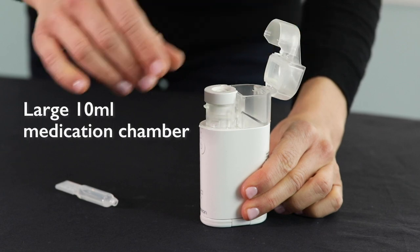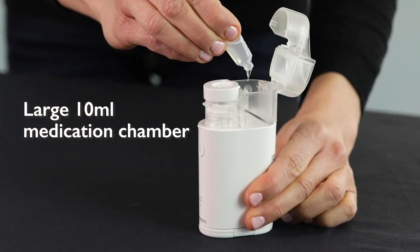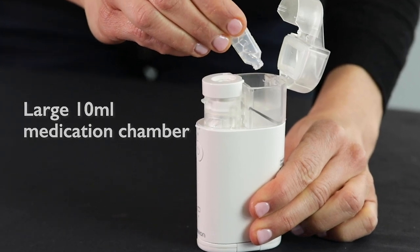The medication chamber has a 10 milliliter limit and is bigger than all the other portable units that we sell, and the unit itself is really good at taking in all of that medication.